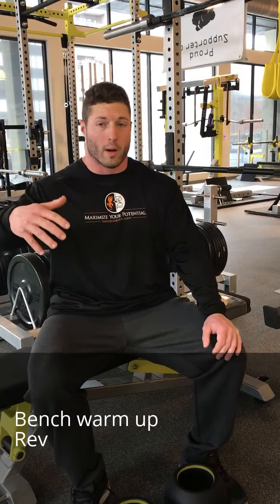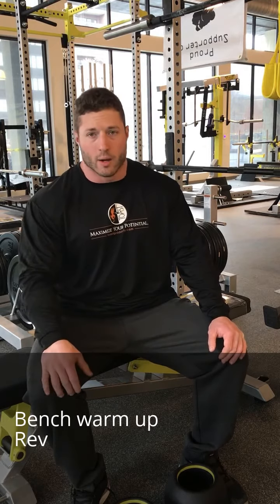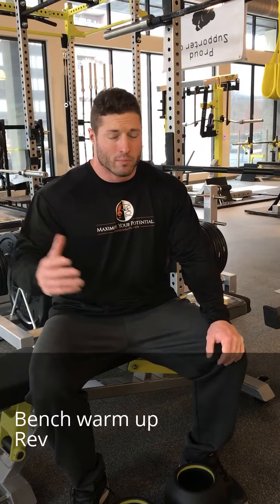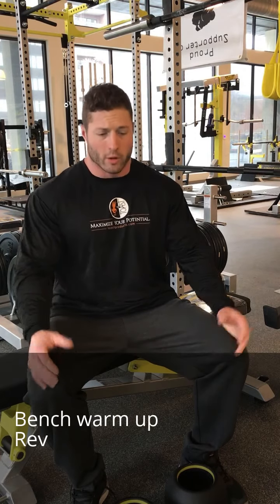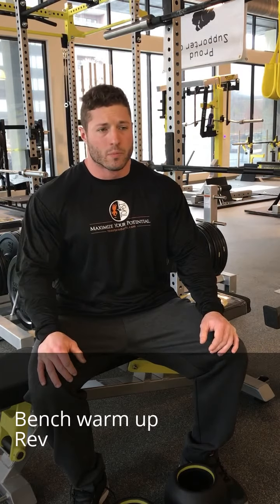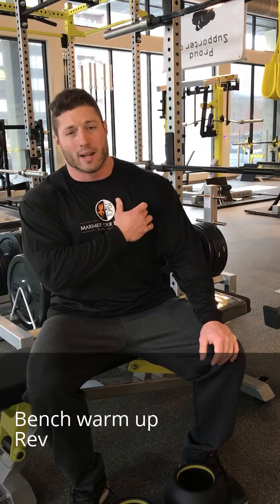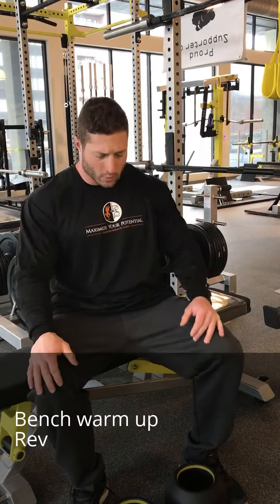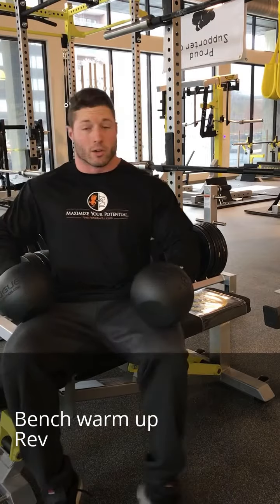Continuing on with upper body warm-ups and mobility stretches. I'm here with my Donnie Thompson fat bells — you can do these with dumbbells or a bar. What we're going to do here is just a reverse grip dumbbell bench press. I got these from Dave Tate — Dave gave me this as a good warm-up when I was having pec tightness leading into the bicep tendon, which we'll cover some rehab stuff on in a minute as well.